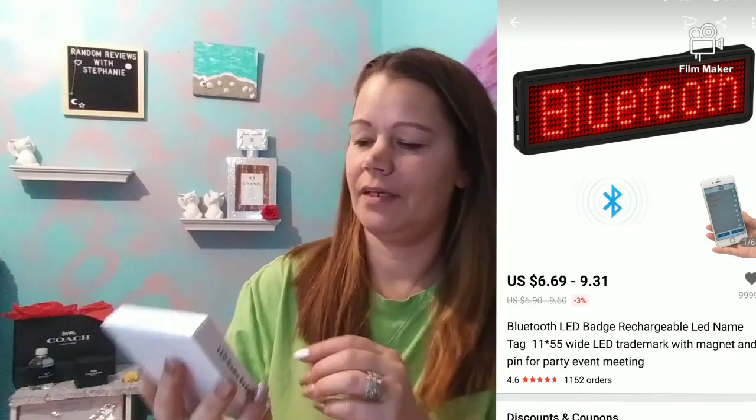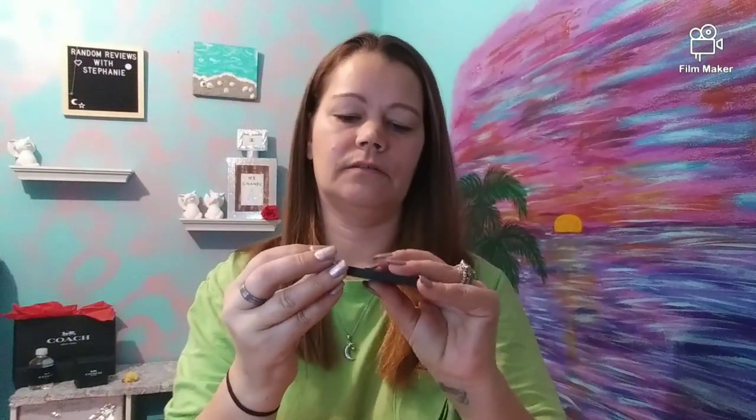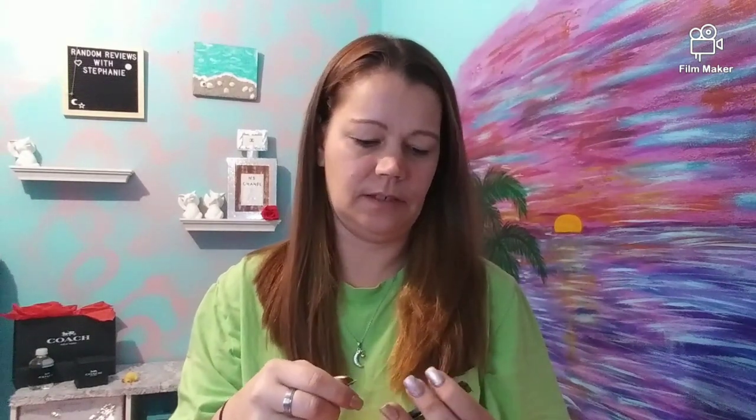Moving on. We got to this. My husband ordered this and he thought it was going to be like a big sign. He really didn't do the fine print reading. So it's actually a name tag. He already took it out and programmed it. It comes with a charging cord and it has a magnet so you can hook it to your shirt. It also has a pin so you can pin it to yourself, or you can use the magnet if you don't want a hole in your shirt. Let's see if it's turned on — these buttons are very tiny.